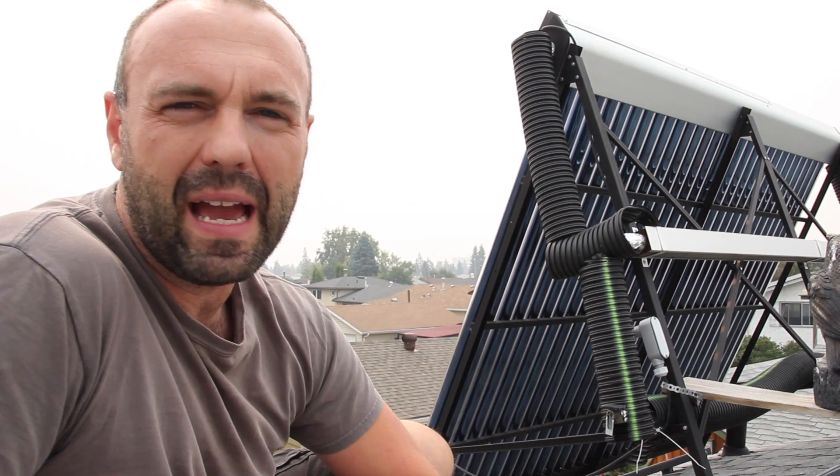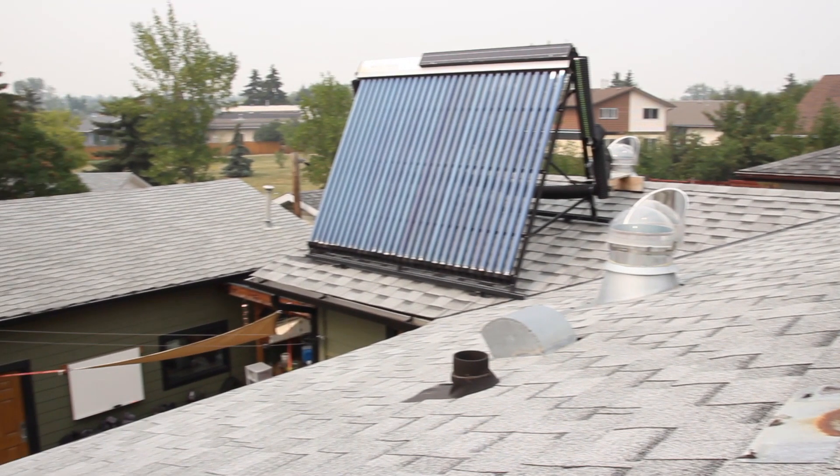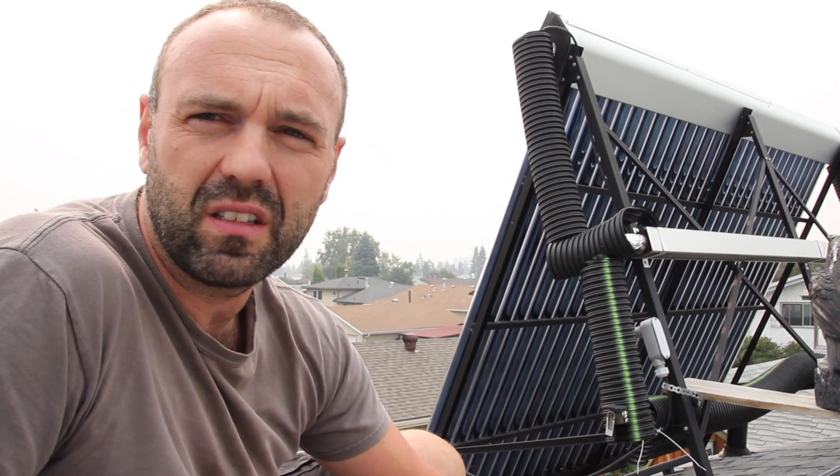Hey guys, if you've been watching the channel for a while you'll have remembered a video that I did a while back where I had a whole bunch of magpies consuming the insulation and the silver foil over top of my pipes on my solar thermal collector. One of the viewers made a comment about putting some flexible pipe over top of the thermal pipes and I've gone and done that and it's completely fixed the situation. It's made a really big difference.